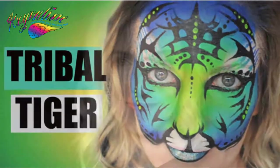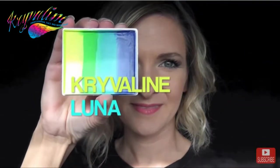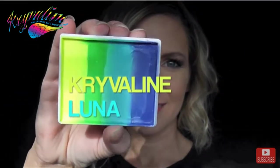Hey everyone! Today we're going to do this fun and bright tribal tiger look using Crivelin's Luna Rainbow Cake.